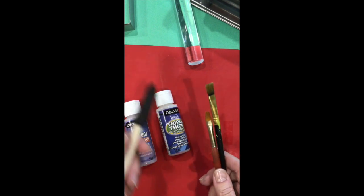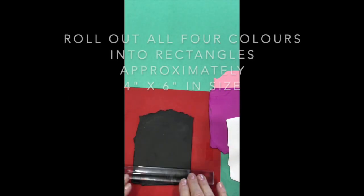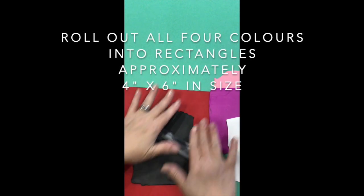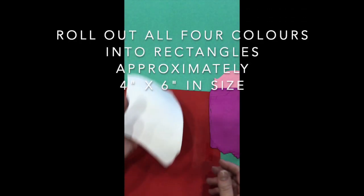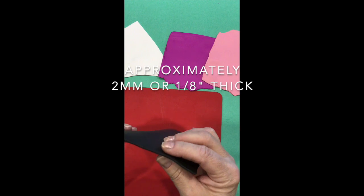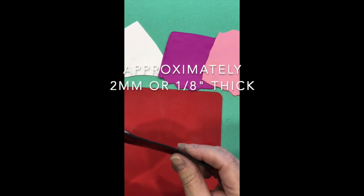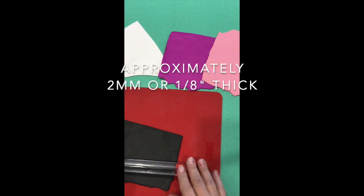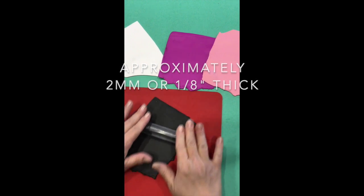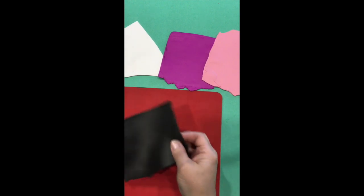These disposable brushes are great because after you finish using them you can just throw them away. Now we're going to get going on creating our projects. I'm rolling out the last of my colors — a sheet of white, a sheet of fuchsia, and a sheet of dusty rose. The thickness is about a couple of millimeters. On a pasta machine use your thickest setting; with a rolling pin, think of it like rolling out a pie to that thickness.